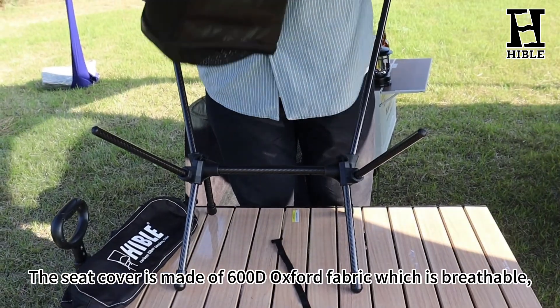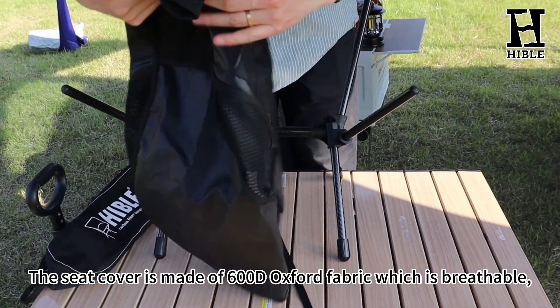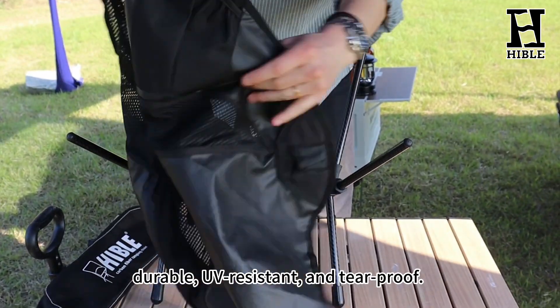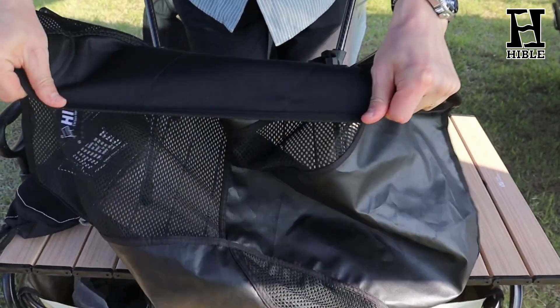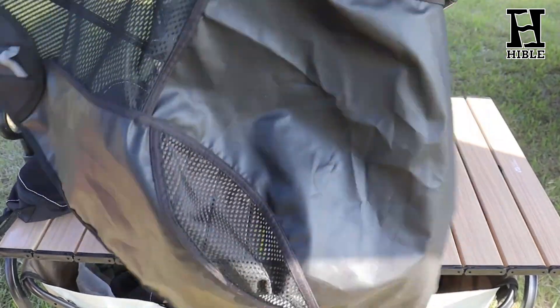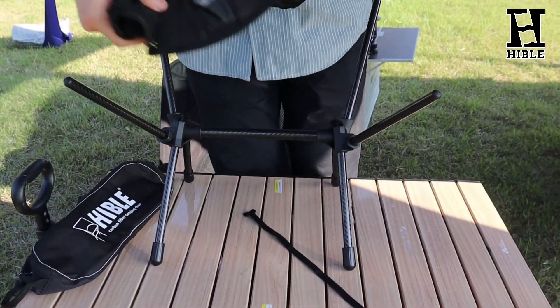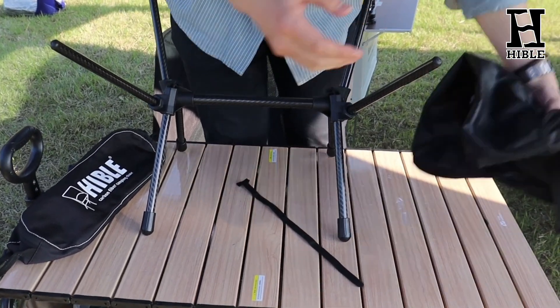The seat cover is made of 600D oxford fabric, which is breathable, durable, abrasion-resistant, and tear-proof. It is easy to clean and only needs to be wiped with a damp cloth and sponge. This material is also machine washable.